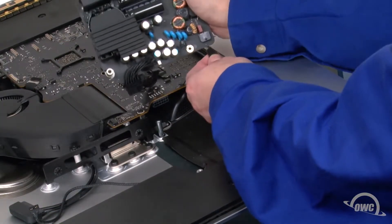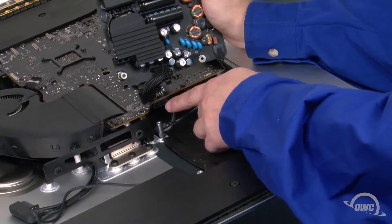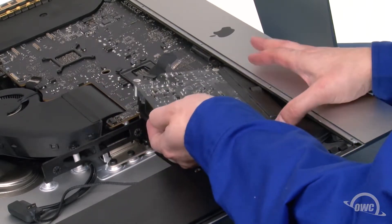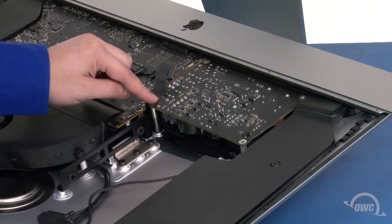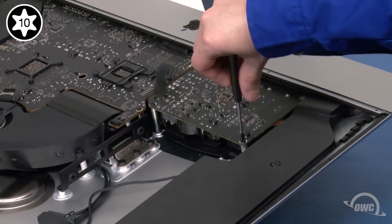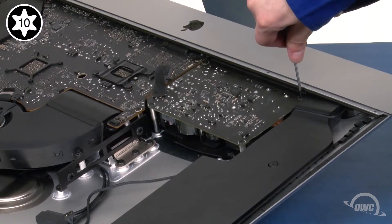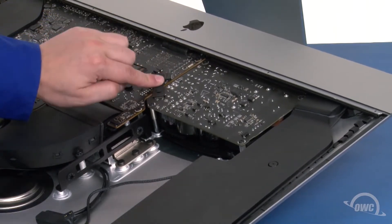Reattach the power board by first reattaching the small cable to the connector in the corner of the board. Then do the same with the larger cable and its connector on the underside of the logic board. You can then maneuver the board back into place. Take the longer power board screws and use them to secure the innermost spots, then use the smaller screws to secure the board near the iMac's lip. Next, slide the thicker cable into its connector and press down on it so that it once again adheres to the board.